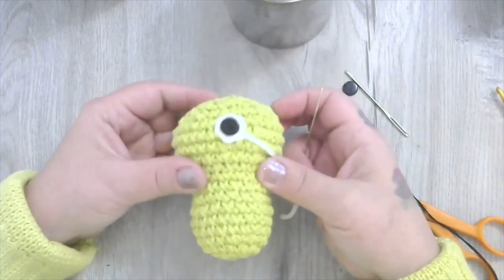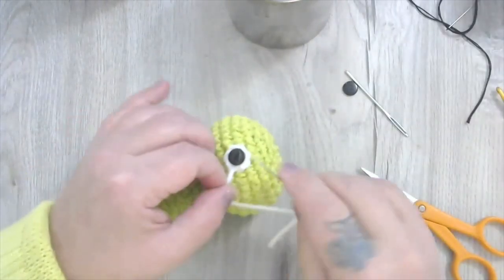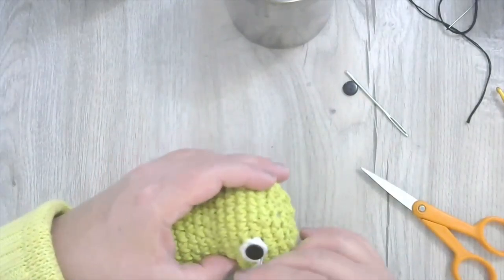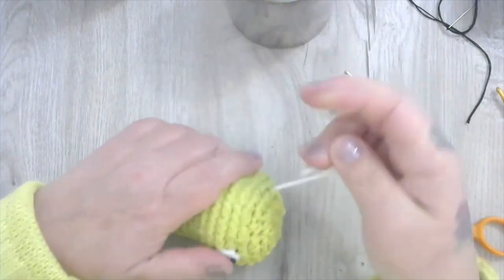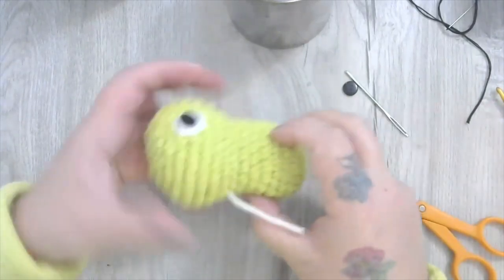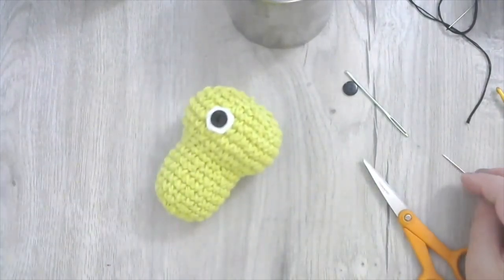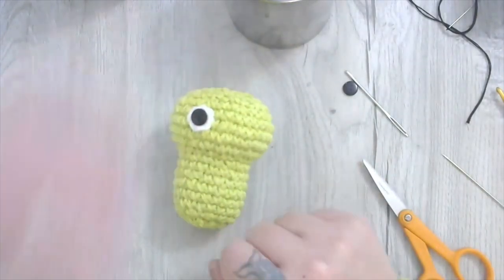There's our first eye on. I'm going to speed up the video. We'll make the same eye again — chain five, slip stitch into the first chain to make a ring, single crochet six into the ring, fasten off leaving a nice long tail — 12 to 14 inches. Then put on your button eye. We'll come back and put the second eye on in the right place together when finished.